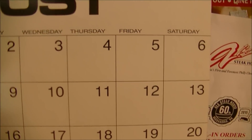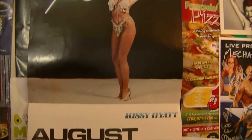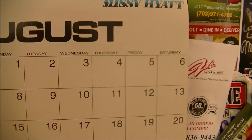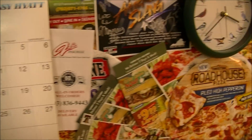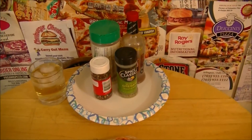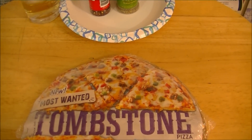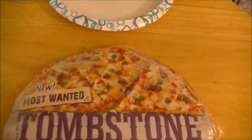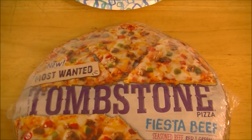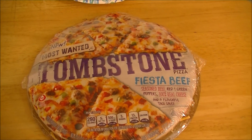It's actually December 15th, 2017, and I am here today at SAS Headquarters on a very frozen Friday — it is snowing outside — to check out Tombstone's latest variety. They say it's new and they say it's Most Wanted. It may or may not have been out at some point in the past and just now gotten to our area, but it is the Fiesta Beef Pizza!